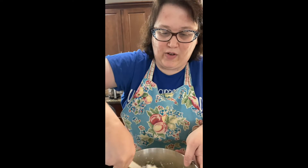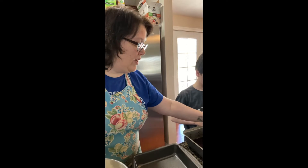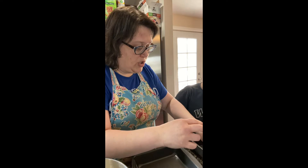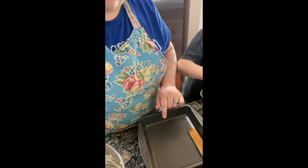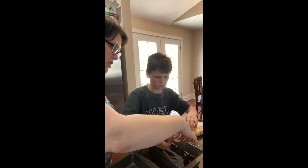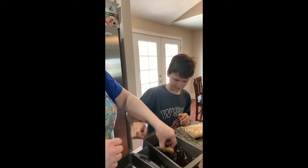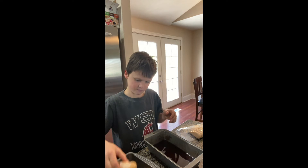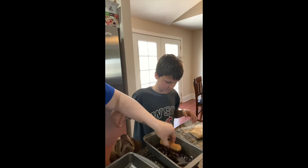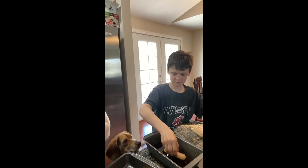Now we're going to dip the lady fingers. This is really key — you want to dip the lady finger into the coffee just quickly, because the lady fingers really soak it up. So just a quick dip and then place it into your square baking dish. Make sure you get it fully covered but don't leave it in too long or it will get mushy — just a quick dip like that.